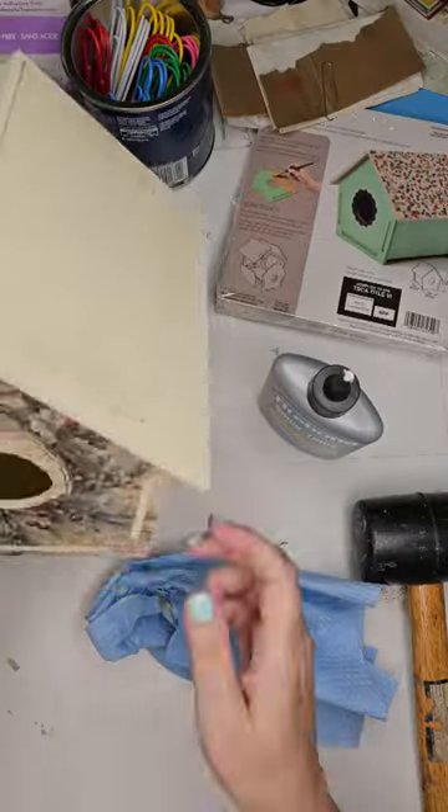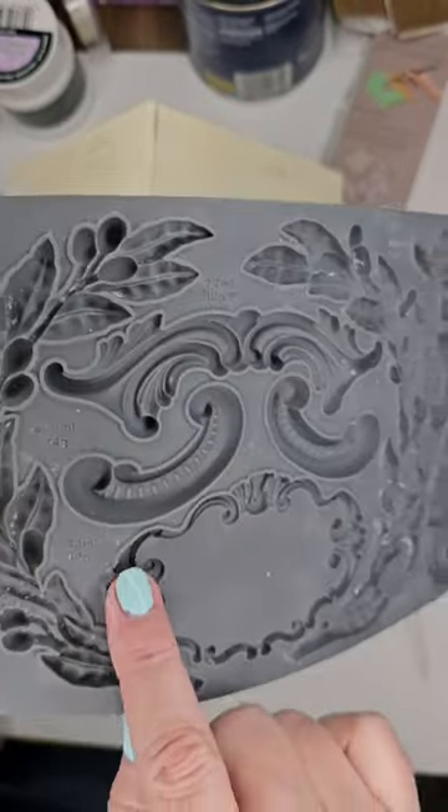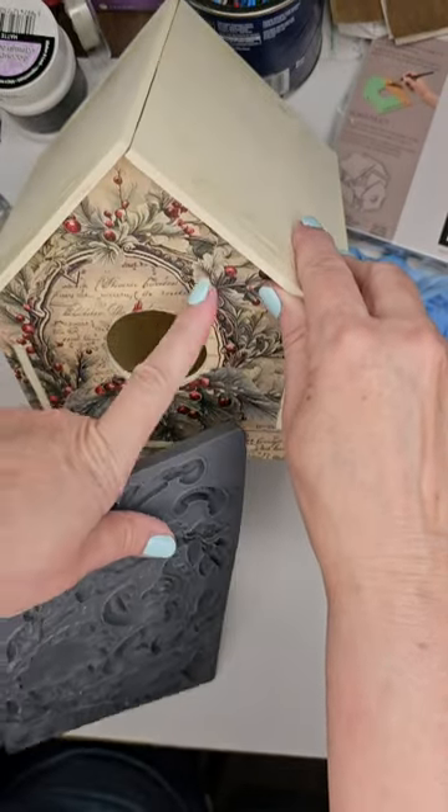After you have your house assembled, select your mold. Here I'm using Olive Crest by IOD. I felt like this design matched well with the paper I used on the front of the birdhouse.